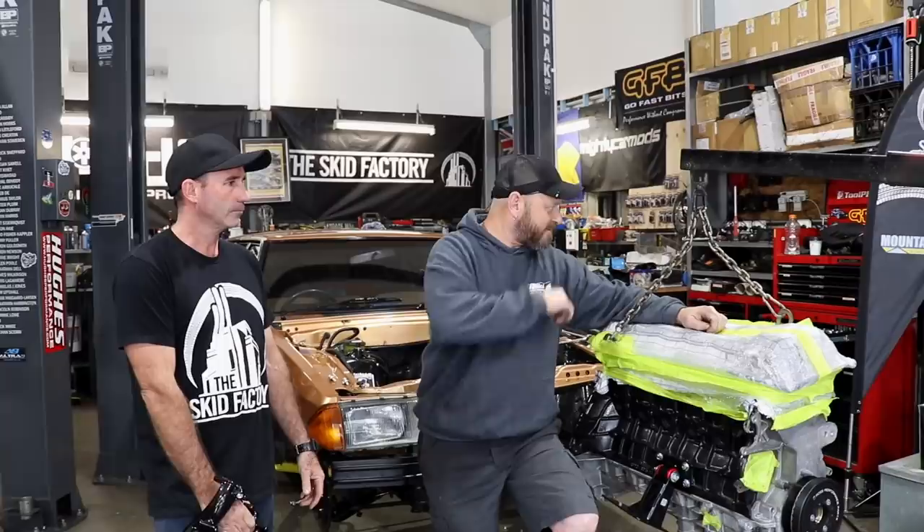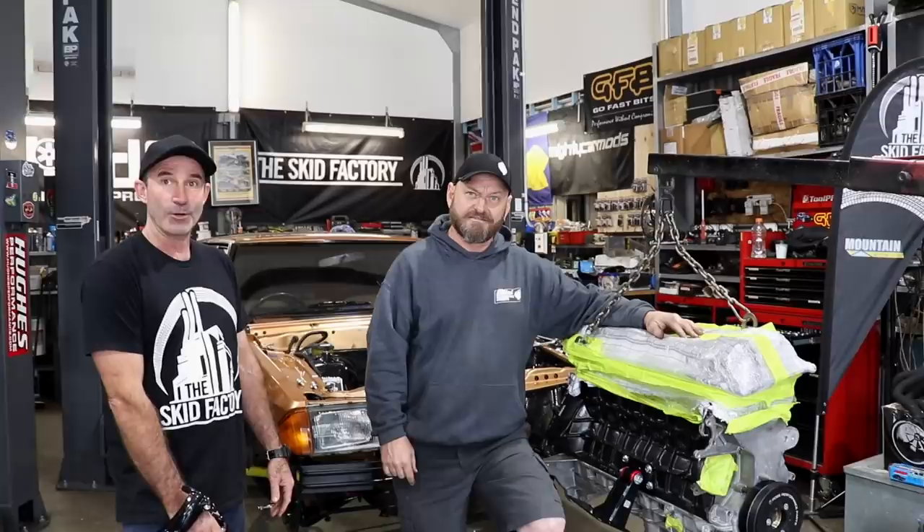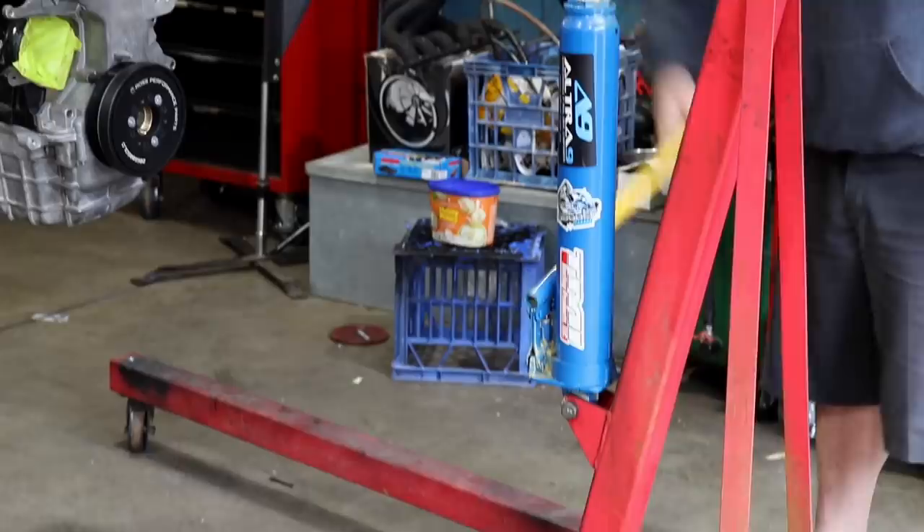We've got a 6 boost manifold from Golby's as well, and a GDX 3584 RS to go on the other side, so it should do the job. Wayne's keen - very keen. Righto, once it's bolted in, that's it for us. Yeah, you can finish it off.